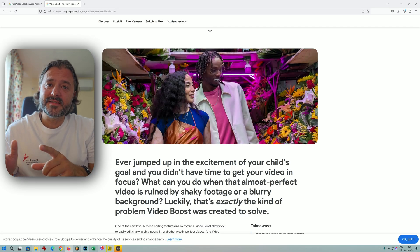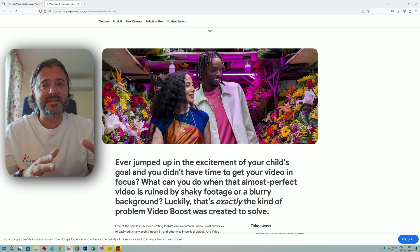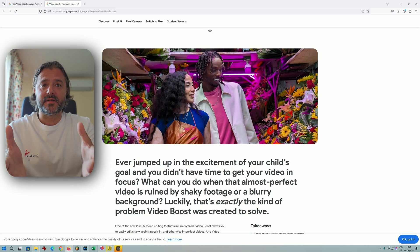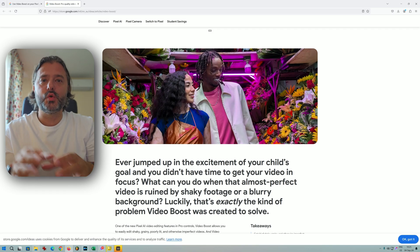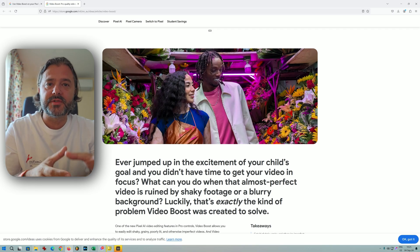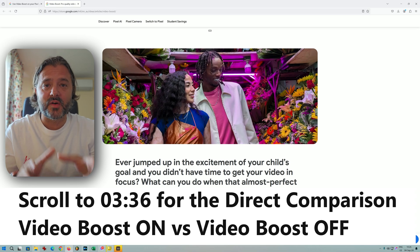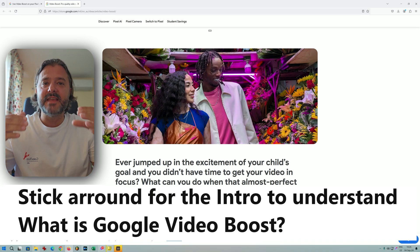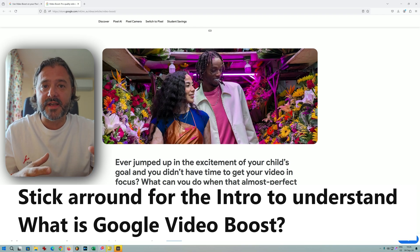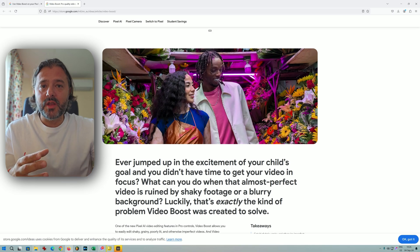Let's talk about Video Boost, one of the latest AI enhancement features available for the Pixel 9 series. It's there to enhance our videos, but there are a lot of caveats. In this video, I'm going to do a full review — videos with Video Boost on and Video Boost off — and tell you all about the limitations. The main thing is that this feature really works off-device, meaning your phone uploads the video to Google's servers, which then process and enhance it.